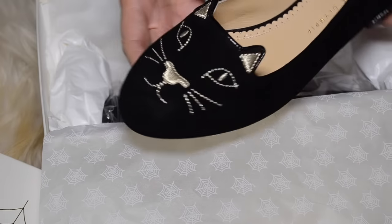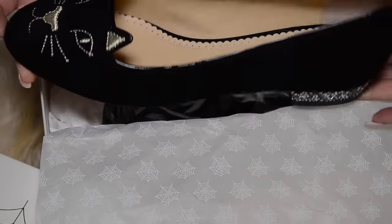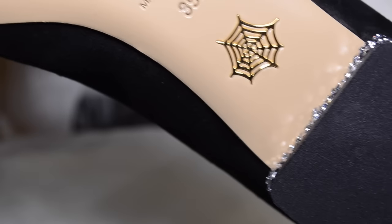The kitty flats are around £445, but these particular ones I bought on the website were reduced to £247. I've wanted the kitty flats for a couple of years now but I've always been put off by the price.